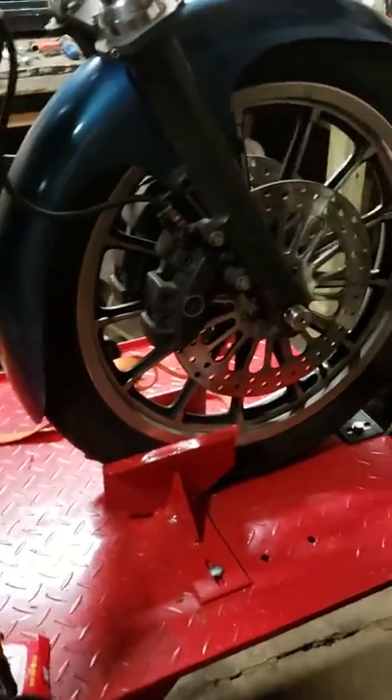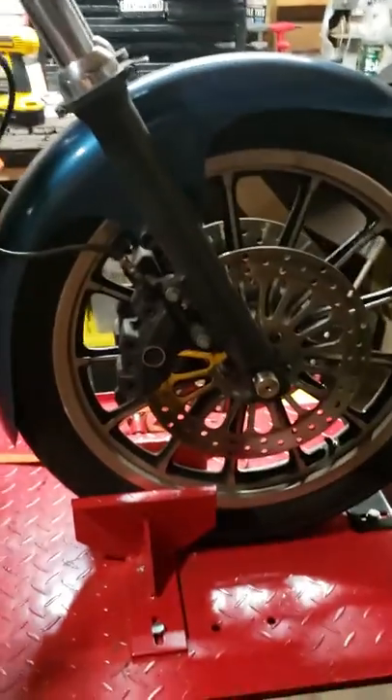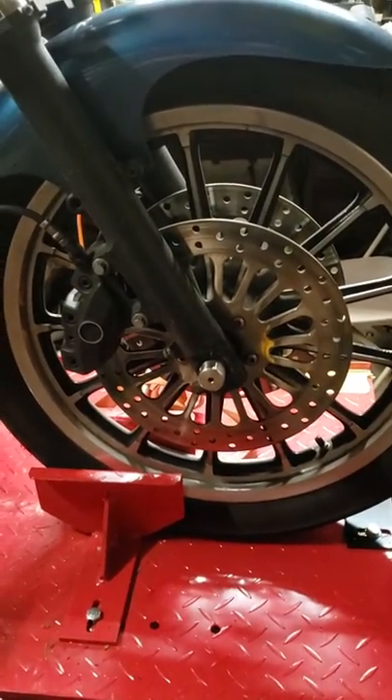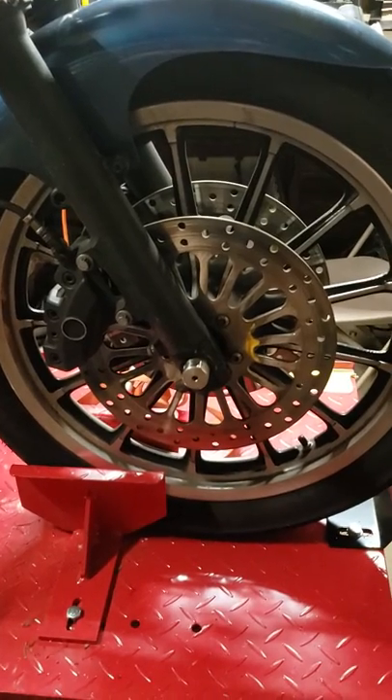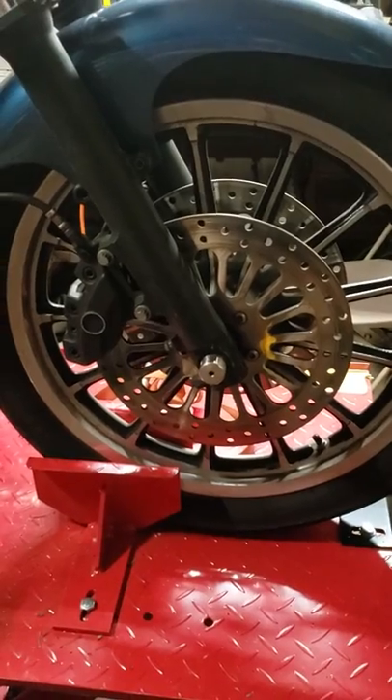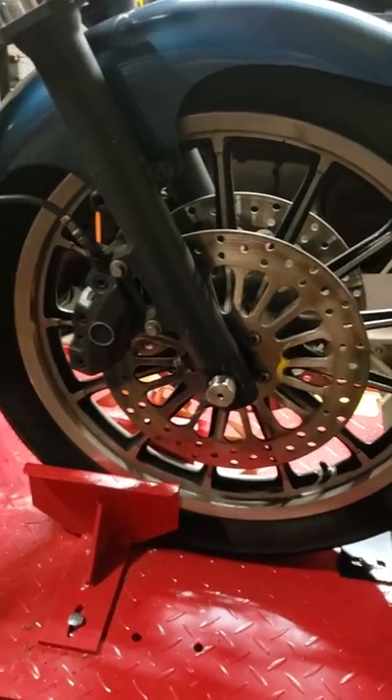Steve Noble, Noble Moto. I got my 05 Superglide here, and stock the bike came with an 11.5 inch rotor on one side — a single disc. I wanted to do a dual disc conversion, didn't do the Nissin calipers, thought OEM bagger brakes would be a lot better.